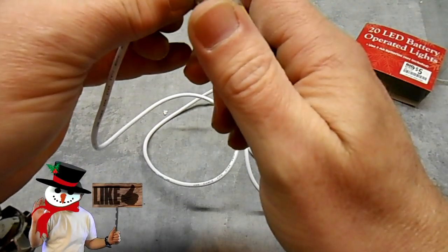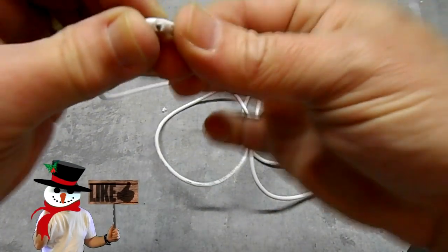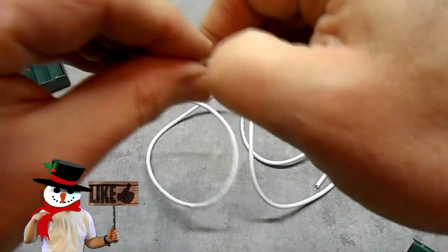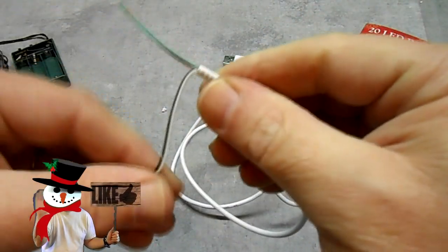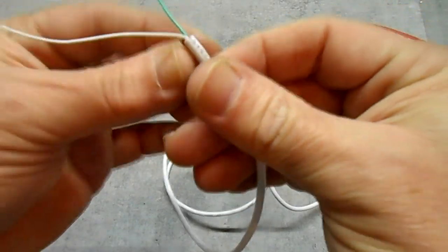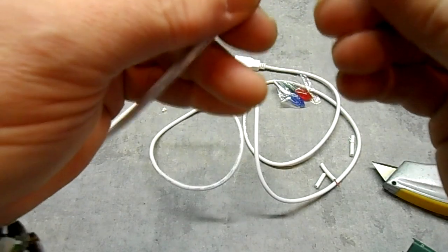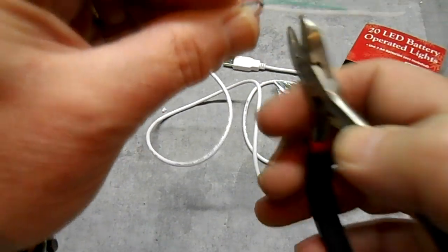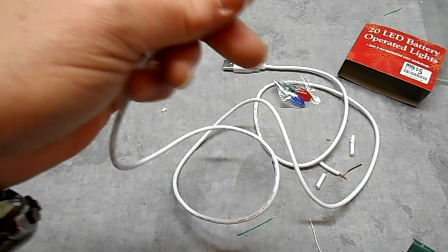I'm going to cut mine back a little bit further. Just nick it and then take your fingernail and pull it off the rest of the way. Separate out the red and the black, and cut the other two wires off — I don't need them. Then strip the ends.